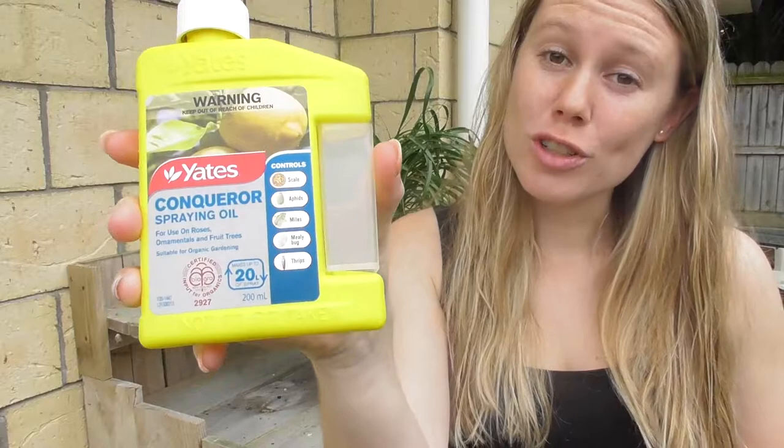Hello everyone! Welcome back to Growing Green and today I'm going to be doing my first ever product review for you. The product is going to be this — the Yates Conqueror Spring Oil — and the reason I'm going to be using this is because I have a mealybug problem.